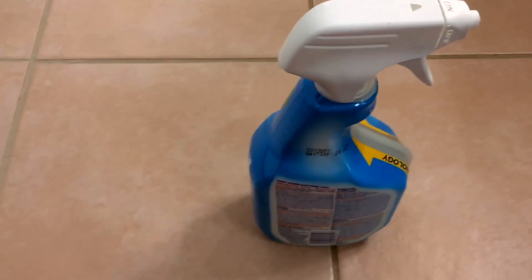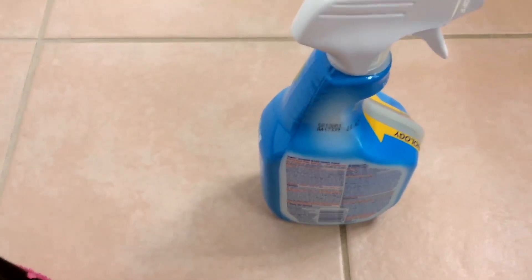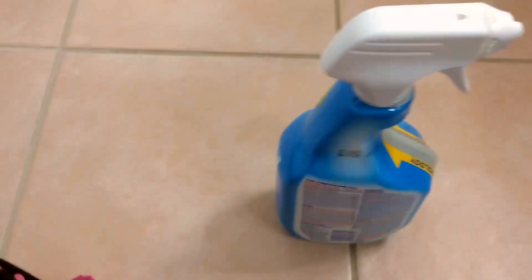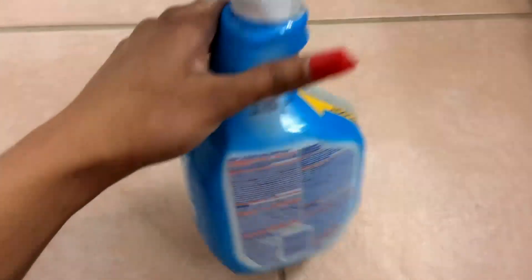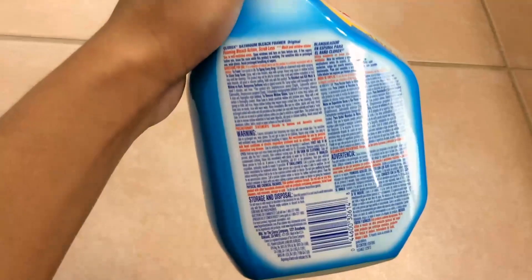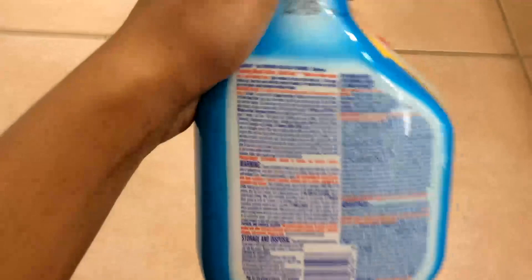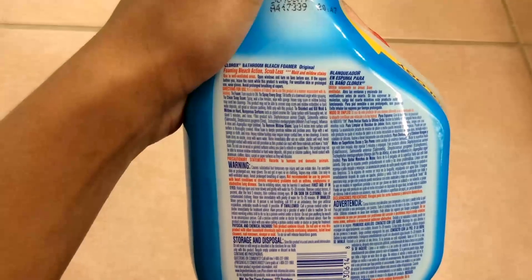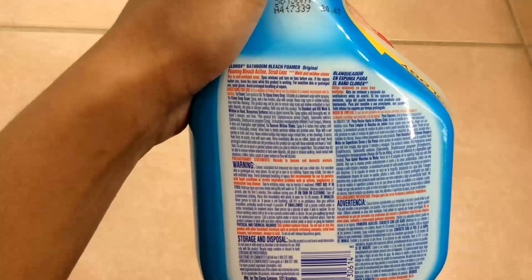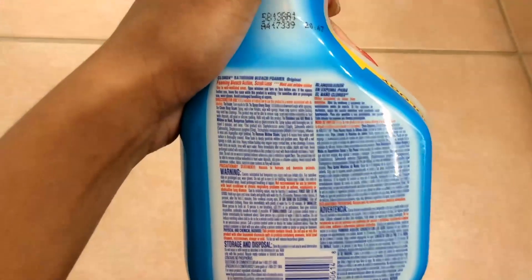I had to clean it up a little bit — imagine touching bleach, right? I do recommend that if you are using anything pertaining to cleaning products such as bleach, or just doing a thorough clean in the bathroom, put some gloves on. I do recommend gloves. Using this is pretty much self-explanatory, and I saw that it does have directions on the back.